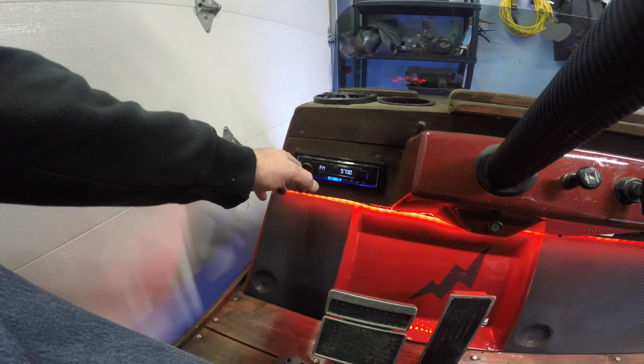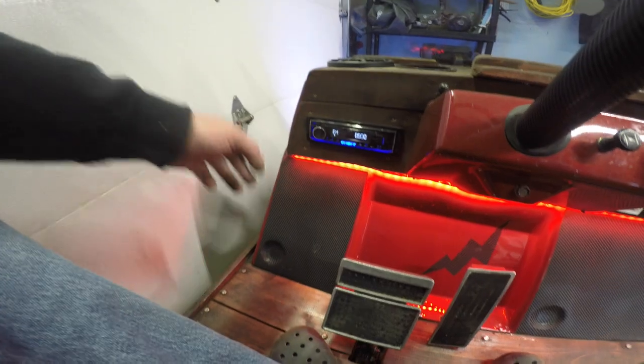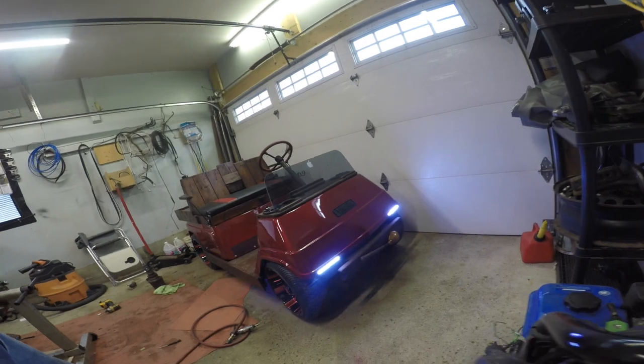I got my antenna down there — oh yeah, I'm getting stations! That antenna works good — don't be jealous. I'll show you the stereo later, otherwise I'll just get hit with copyright. We're gonna polish this thing up now, clean her all up, give her a nice little shine and some glow.